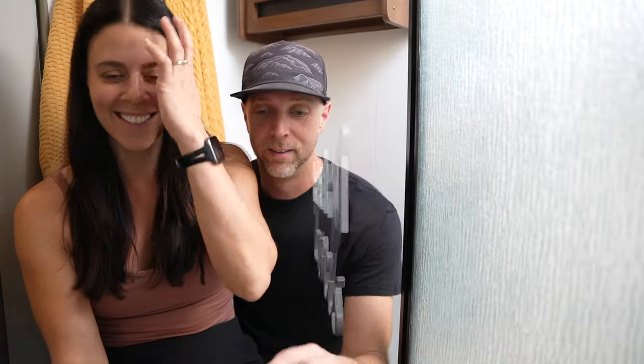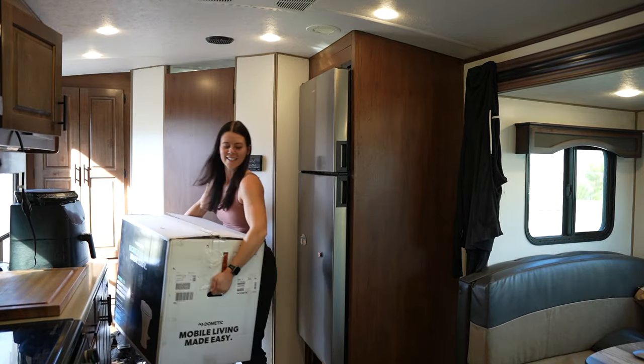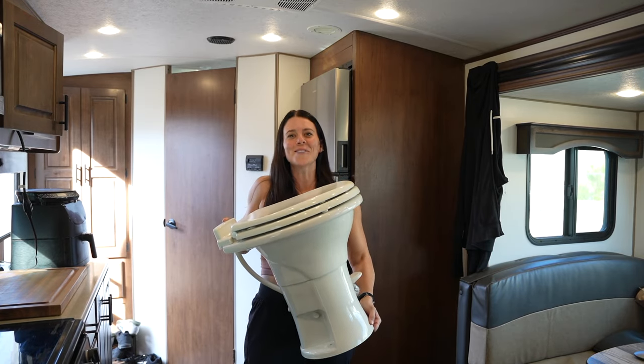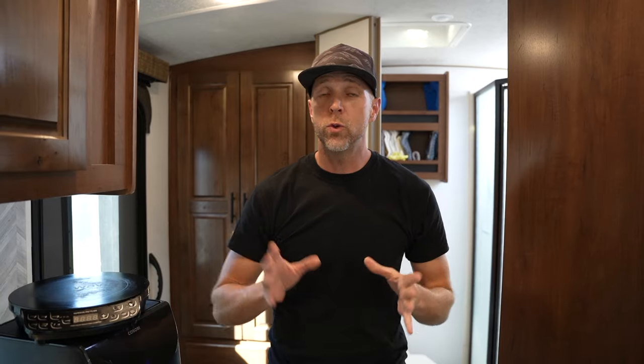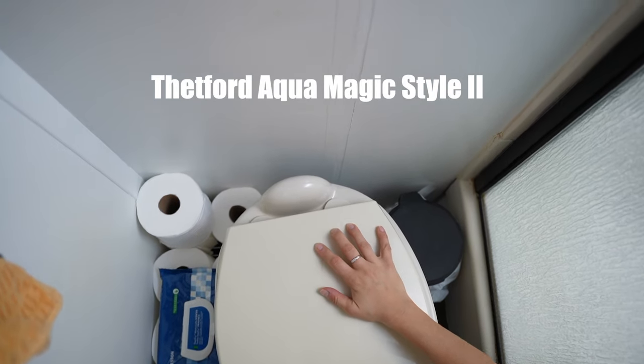Louie is wondering what we're all doing in here. The new toilet in today's video was provided by Dometic, but they are not paying us for our opinion or for this video. The current model in our RV is a Thetford Aquamagic 2, and we've had it for about 15 months now. We have had Dometic toilets in the past, and now that we've had this Thetford version, we have a good idea of what we like about both toilets and the reasons why we're going to be switching back to a Dometic.